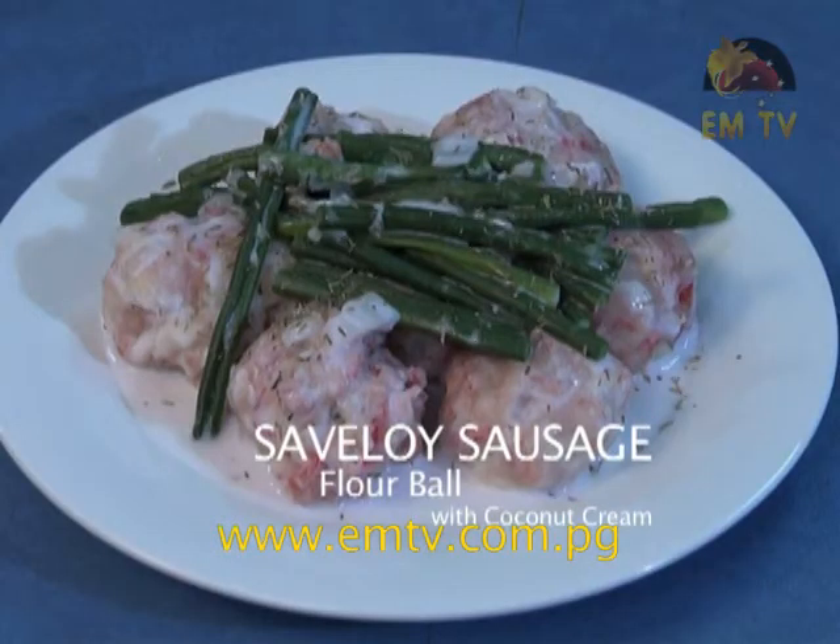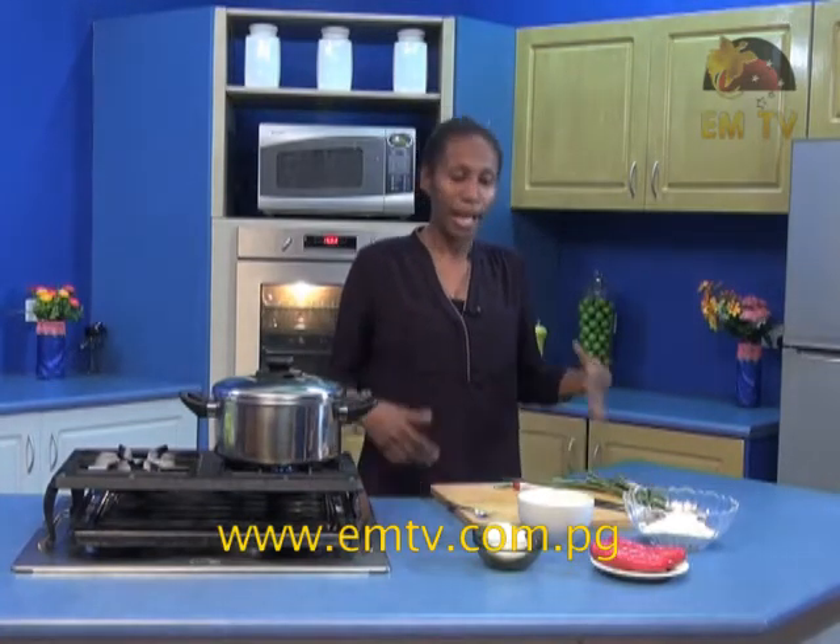Hi everyone and welcome to Easy Meals. For this part of the show I will be sharing with you a simple recipe. This involves the Saveloy Sausage and it's called the Saveloy Sausage Flour Balls. It's a homemade recipe, something for you to try at home and to have fun with your kids. I usually like flour balls in coconut milk and I thought, what if I added one more ingredient — that's when the Saveloy Sausage came into play.